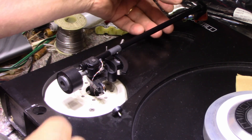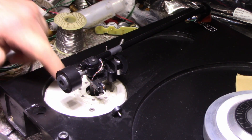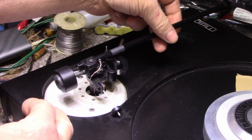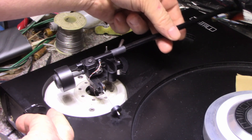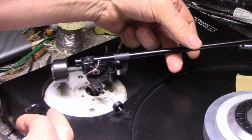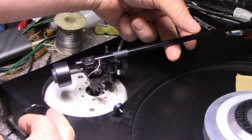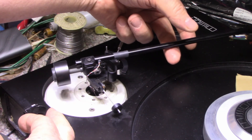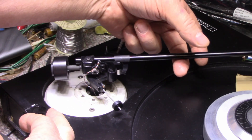I reassembled the tonearm and put it back, feeding the wires down through the base. As we can see when we swing it, there's no binding and there doesn't appear to be any influence on tonearm tracking from the wires — they don't seem to be pulling on anything or influencing it. I'm going to leave it at that and make the splice down below.